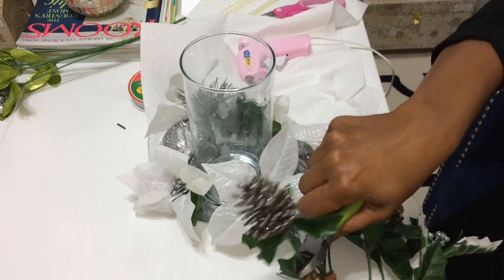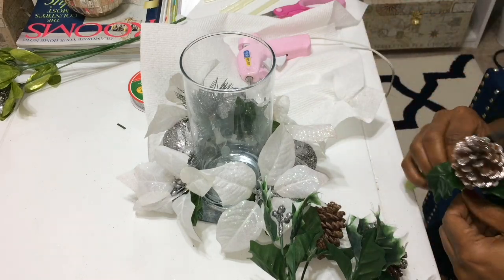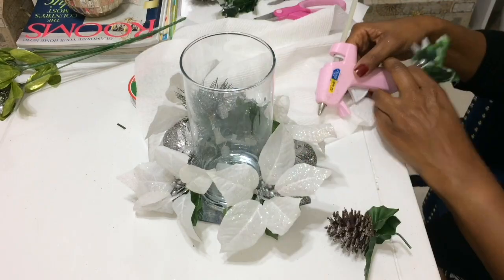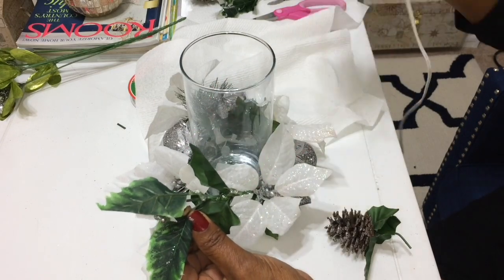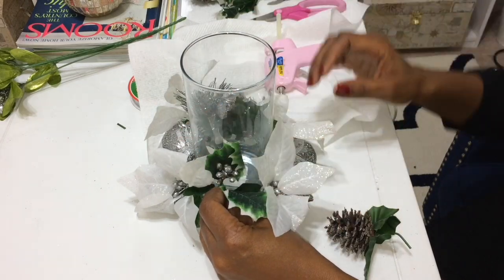Then I'm going to cut down these pine cones to about an inch or so. I'll cut down both the one with the pine cone and the one that just has the greenery — that's going to give it a little bit more fullness.